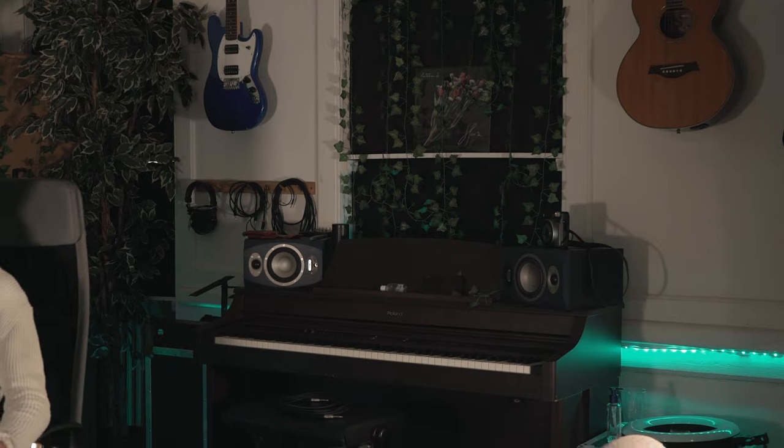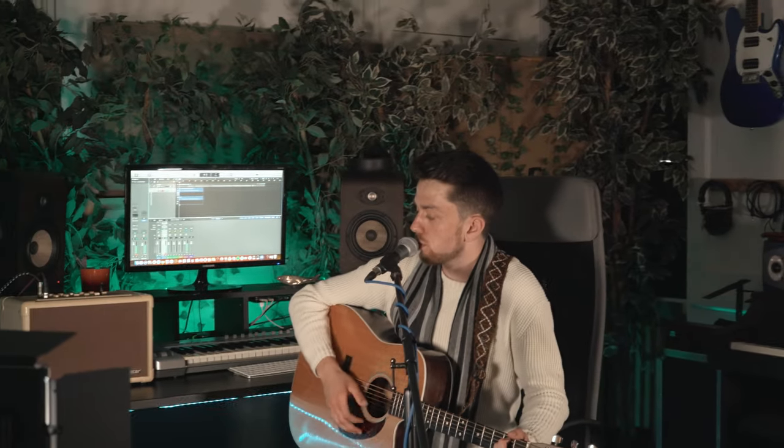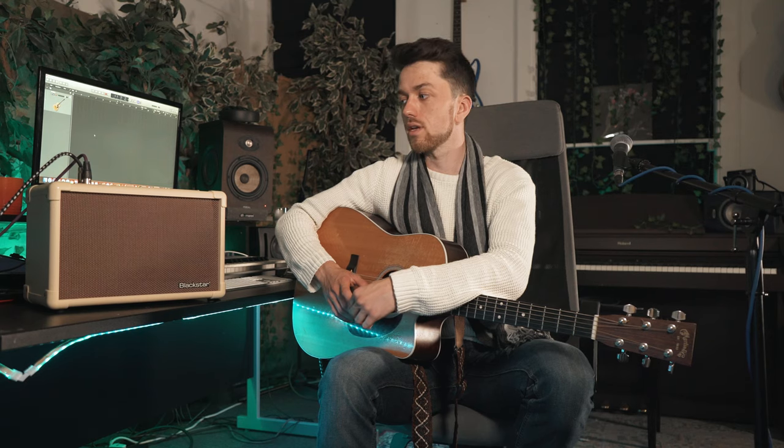Hi, my name is Ian Janko and I'm here to tell you a little bit about the live streaming capacities of the Blackstar Acoustic Core 30. What makes this amp really cool is you can plug it directly into your phone, so when you're live streaming you get the same sound that you get from the amp itself — it's really high fidelity recording sound.